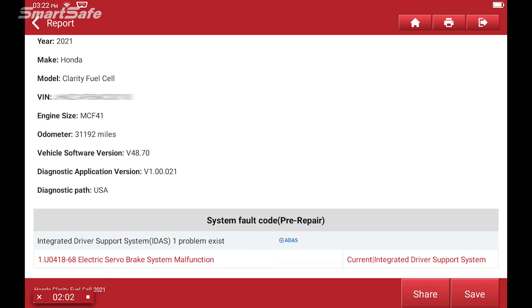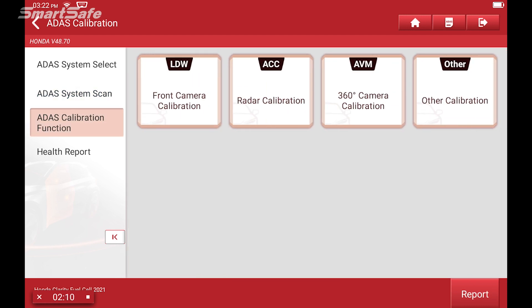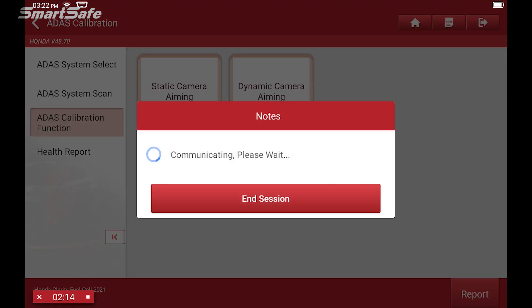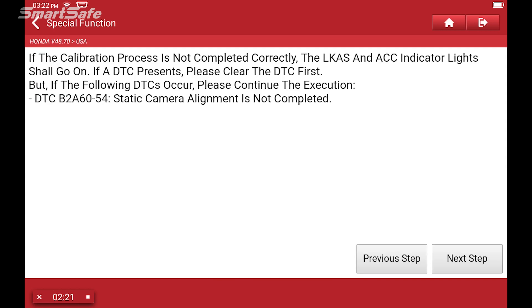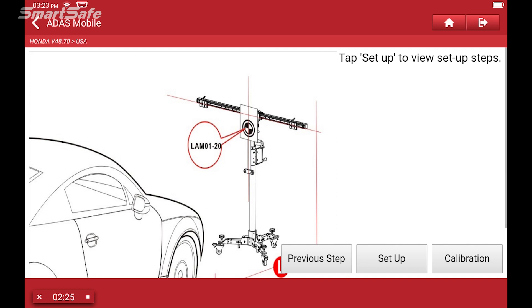We'll hit save and then click on the ADAS calibration function — we'll be calibrating the front camera. I'll click on front camera calibration and we're doing a static aiming, so we'll click on static. It's going to ask which platform we're using today — we're going to be using the mobile. I'll select mobile and click on setup.